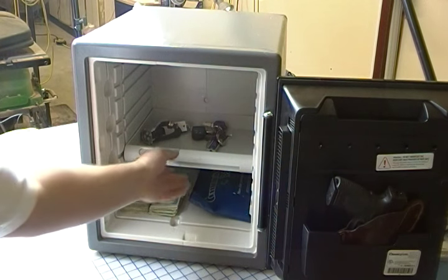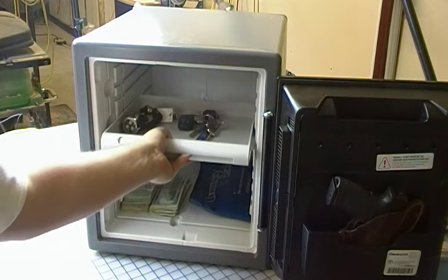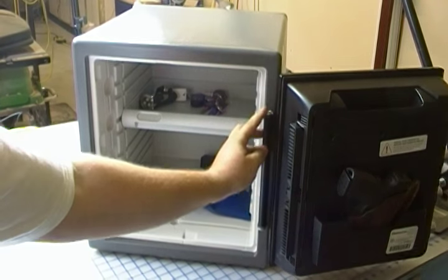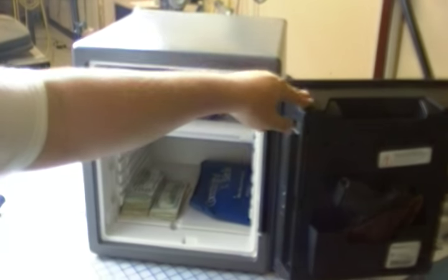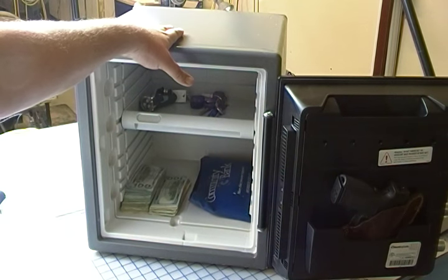It's got a single shelf. It is adjustable in height, so we can go ahead, take that out, and move it to a different desired place. Very heavy-duty pin on here. If somebody were to try to force entry, the safe does come with an alarm that you can choose to enable or disable.